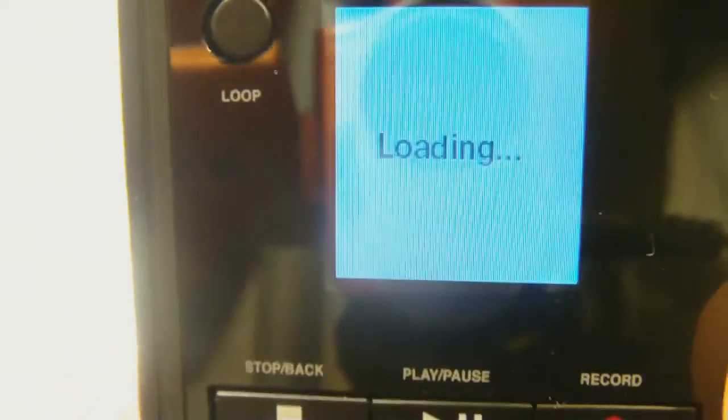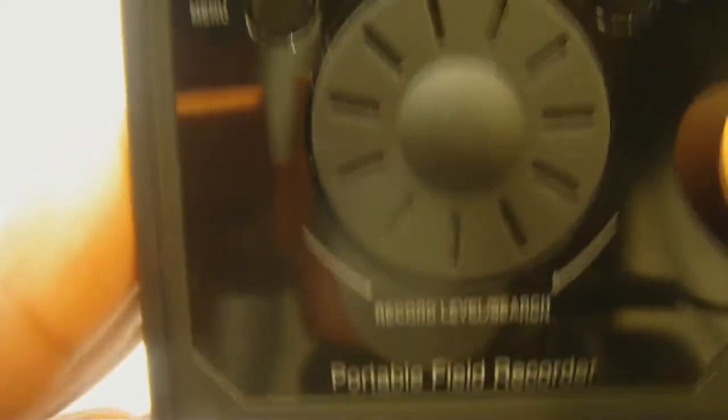On the front of the device you have a loop button so you can loop your recordings. You have play, pause, record, stop, and back buttons right below the LCD screen — it's not huge but it's a decent size. You also have a menu and enter button, a recording level indicator, and a scroll wheel so you can go through recent recordings and change recording levels on the fly.